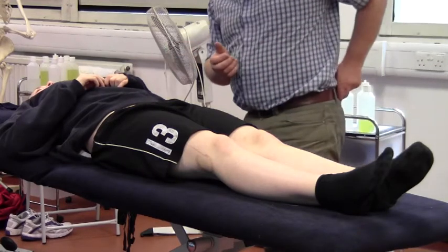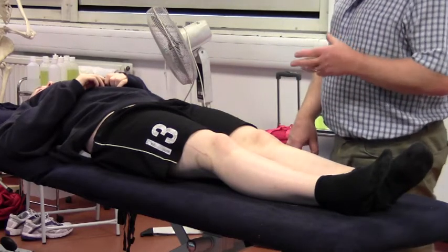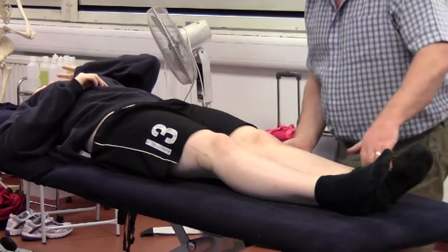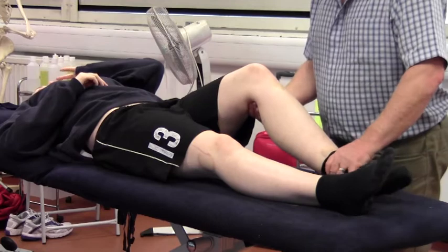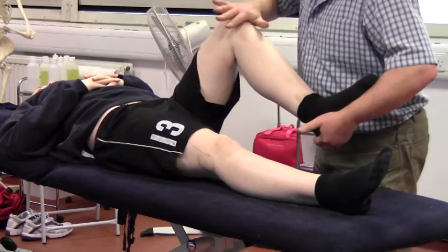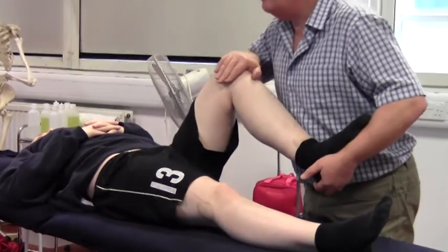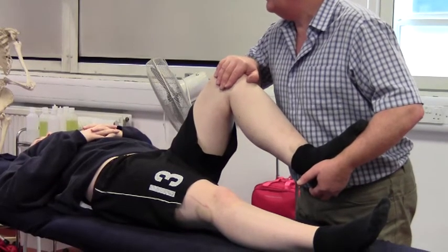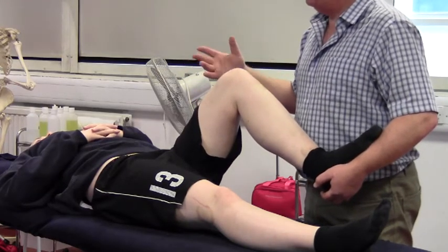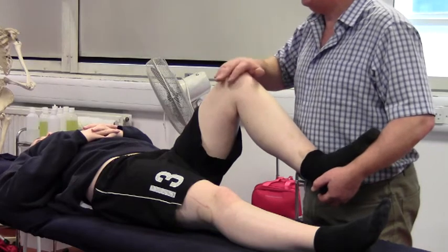With Jodie lying supine, the first test I would do is passive circumduction, checking for any joint lesion deep within the actual ball and socket joint of the hip. To do this, pick up the limb, flex the knee first, then change hand positions - underneath the heel and on the front part of the knee. What I'm going to do with this passive circumduction is push the femur into that joint at the same time as I'm circumducting. I may feel a grinding sensation, but most of all I'm trying to see whether this elicits any discomfort.